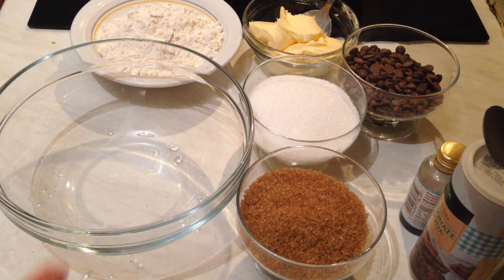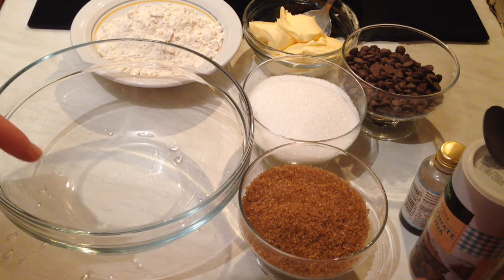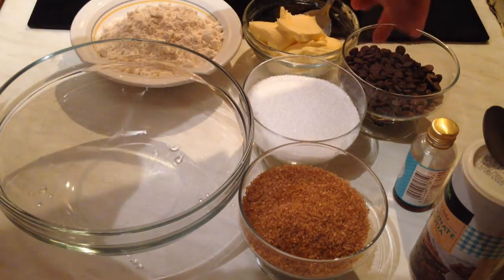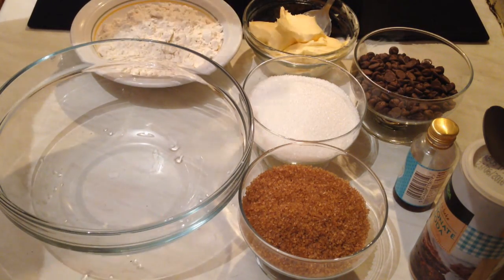Hi guys, today I'm going to show you how we can make chocolate chip cookies. For the ingredients, we need 100 grams of brown sugar, half a teaspoon of bicarbonate of soda, one teaspoon of vanilla, and one cup or 150 grams of chocolate chips.